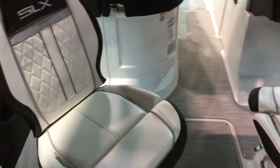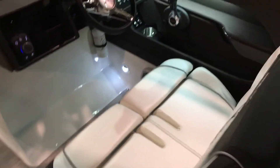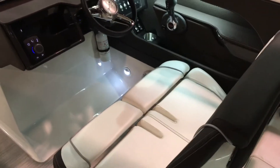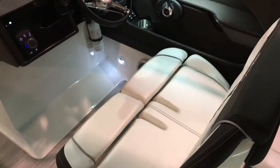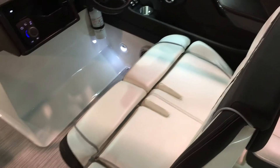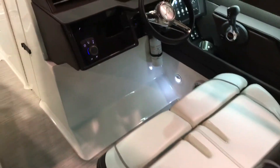You've got a flip-up bolster and a double-wide helm seat. I love the double-wide helm seat — when it's just you and your significant other out cruising, you can sit together and have a conversation. Nobody's left out. You also have your flip-up bolsters there, and that seat adjusts to join the conversation pit.